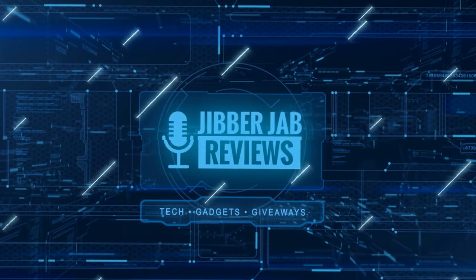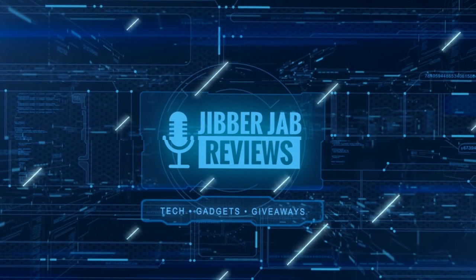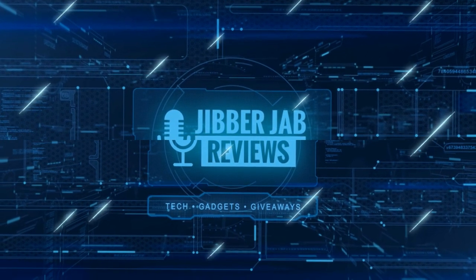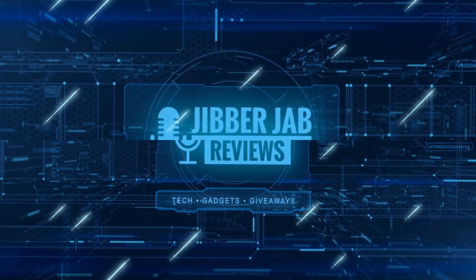Thanks again for watching our review, and if you liked it then show us some love with a thumbs up, subscribe to the channel, and share the video with your friends. With your support it really helps keep the channel going so I can continue to offer you guys discounts, giveaways, and of course fresh content. I'll see you in the next episode — until then, take care.